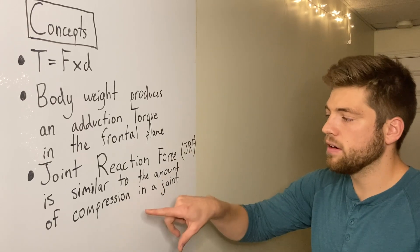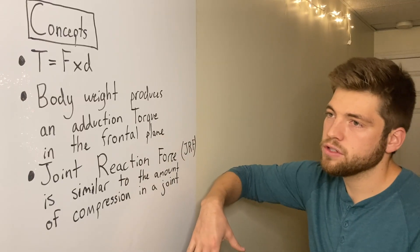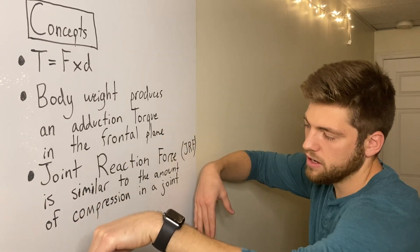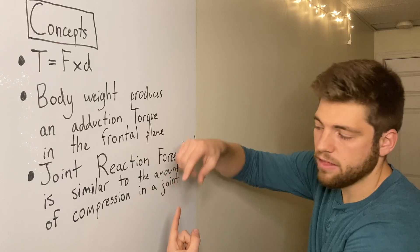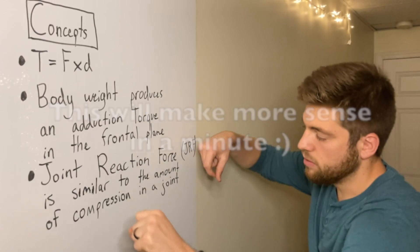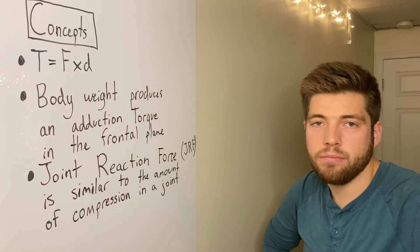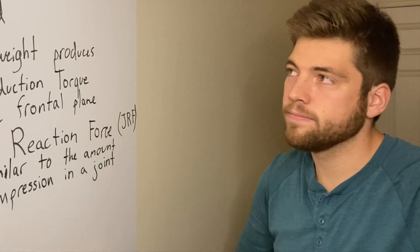Joint reaction force, or JRF, is similar to the amount of compression in a joint — JRF equals compression. If something is pushing down on one side and pushing down on the other side, you add those forces together and the resulting force goes in the opposite direction. Both things pulling down add together, and the total is the amount of compression in that joint — in this case, the hip joint.